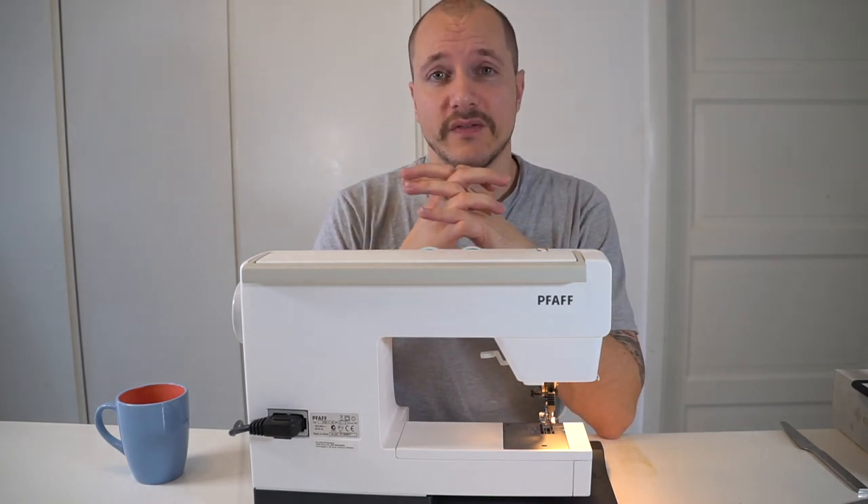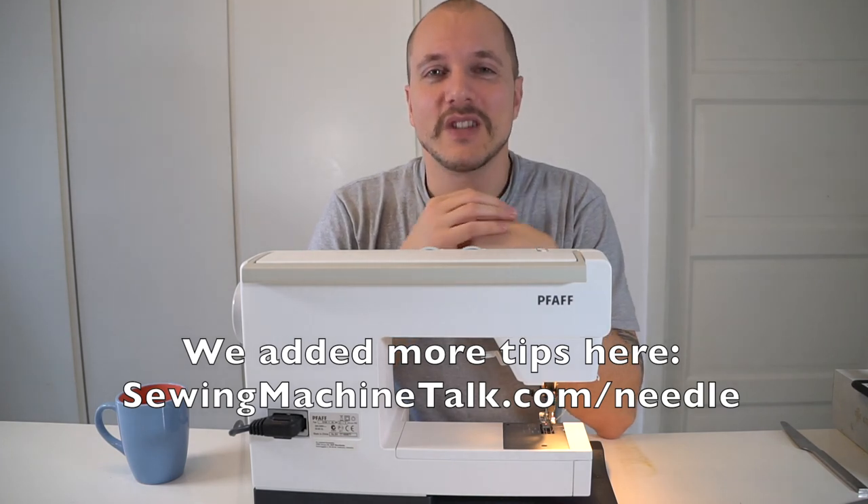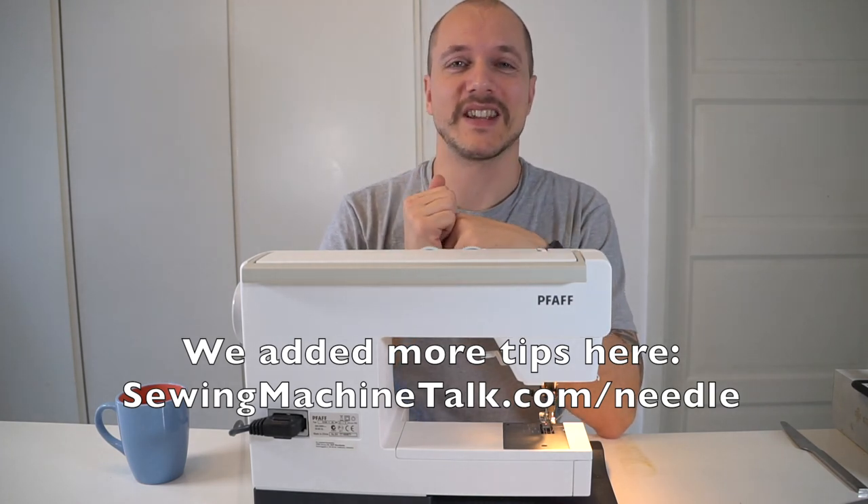I hope you liked the video. We wrote a pretty in-depth article on this issue, so if you didn't find the solution here we might have a few more tips for you there — I'll put the link down below and you can also find it in the description. Be sure to give us a thumbs up if you liked the video, and see you next time.